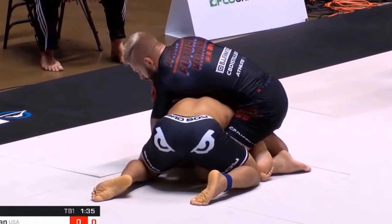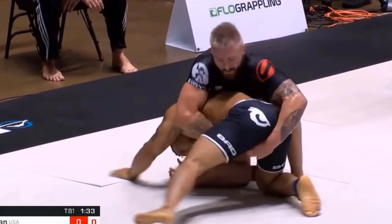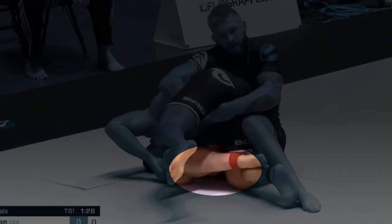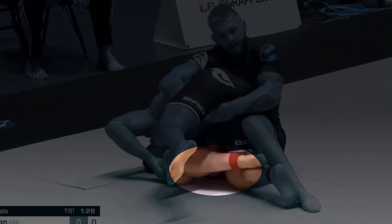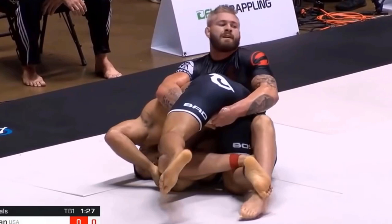At this point Lucas cannot spin to his right because of Gordon's control of Lucas' left leg. Also Lucas cannot spin to his left because Gordon is still using his right leg to control Lucas' right arm. Gordon now switches his right leg to control Lucas' right arm and right leg simultaneously — his leg is actually covering the arm and the leg of Lucas Barbosa at the same time. He is transitioning to the truck position made famous by Eddie Bravo.